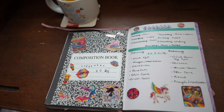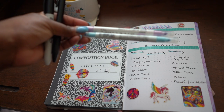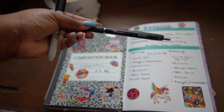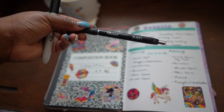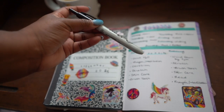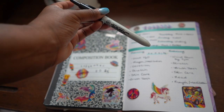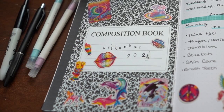For this I used mostly these two Mildliners in light blue and light purple, as well as the Sharpie S Gel pen in 0.7 black and an actual Sharpie retractable marker pen, which I found and also used for the cover page.